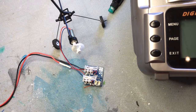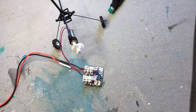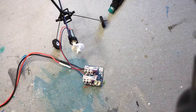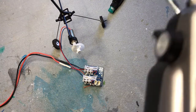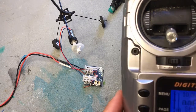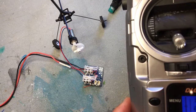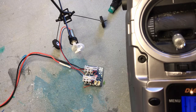Once in bind mode, wait five seconds, then bind it the ordinary way: push the button on the back of the module, turn on the radio, keep the button pushed, and then it's done. Now we have left, right, up, down, and throttle. I hope someone can use this video — I sure could have used it when I was trying to figure this thing out.